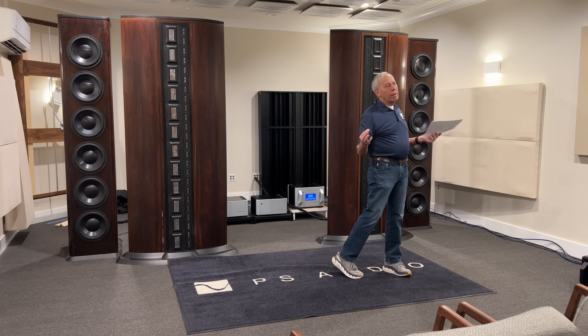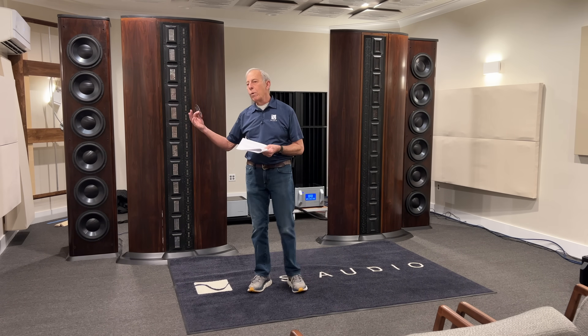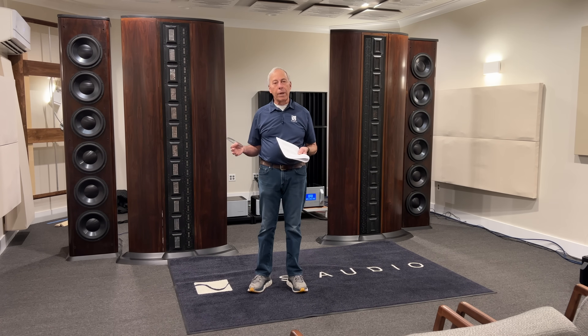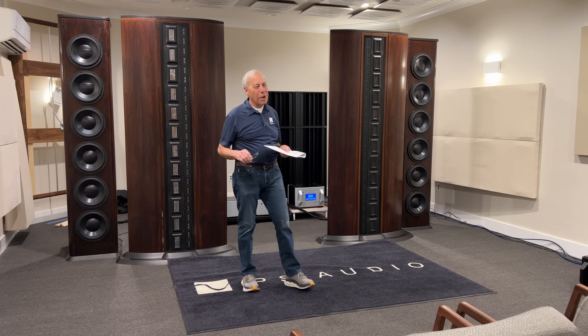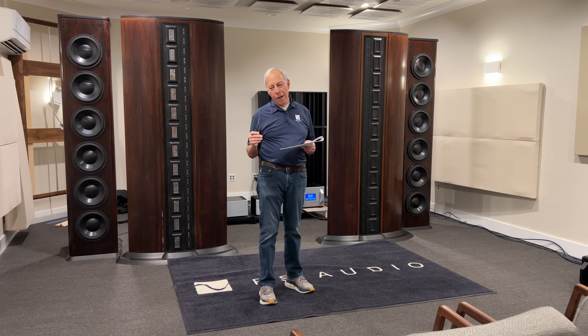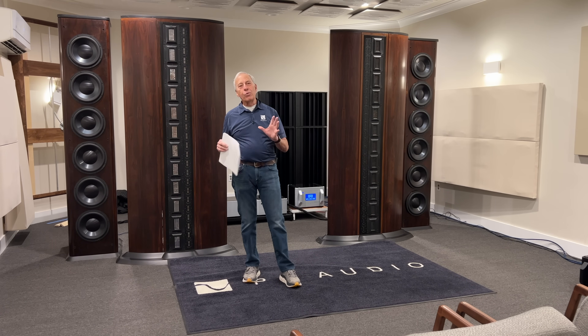So why did they do that? And they still do it today. When we make an SACD at Octave Records, that's the rules. That's the way Sony does it, and we're not going to take on Sony. Originally it was done to protect the artists, and probably still is to this day.